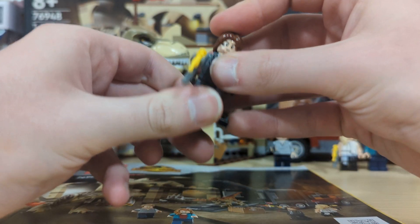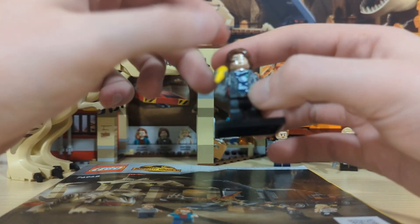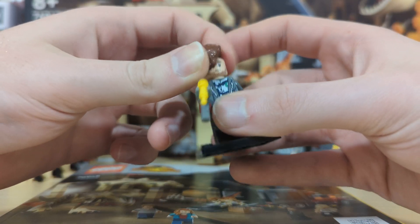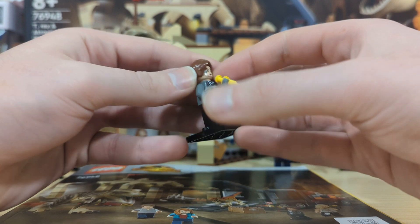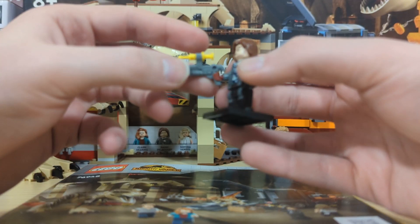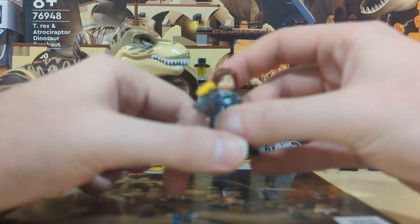The next minifigure is Rain Delacorte — I'm not sure if I pronounced that right. He comes with printing on the legs and dual printing on the headpiece and torso. He also comes with a tranquilizer gun with a yellow syringe.